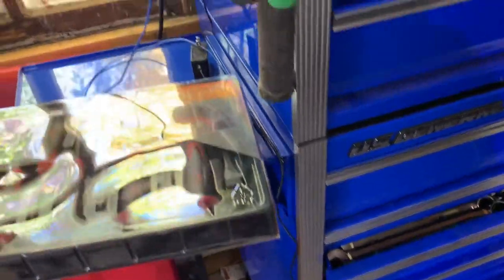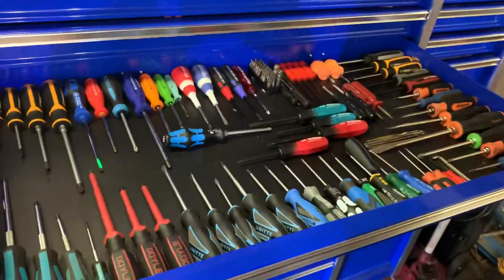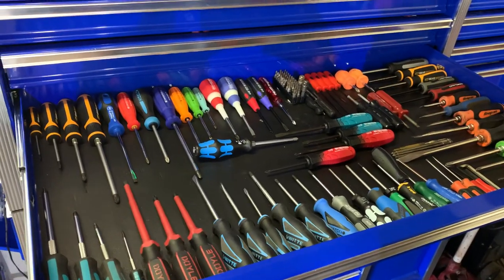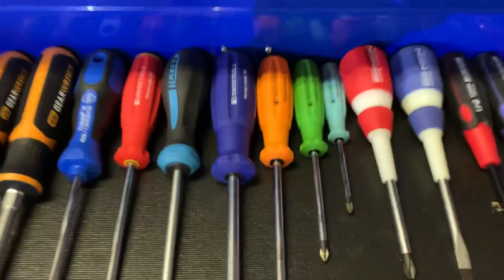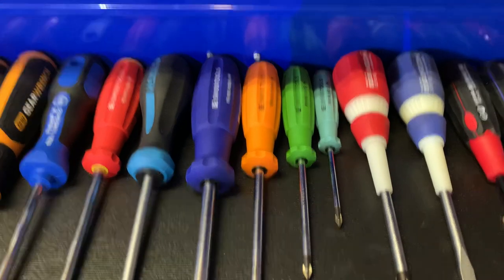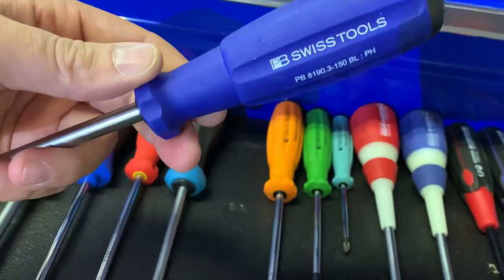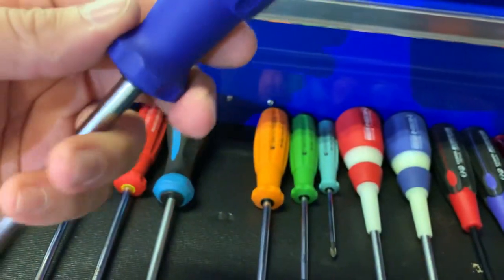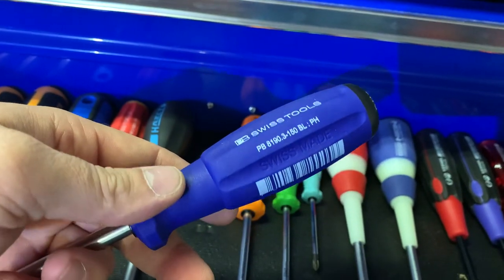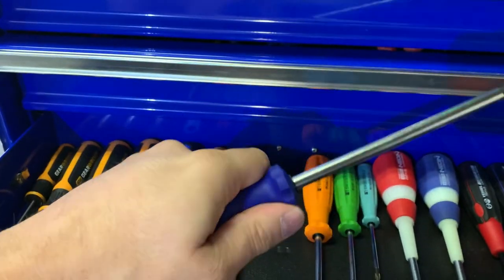So we're going back into the screwdriver drawer, and as you can tell we've got a lot more in there compared to the last video. Right here in the middle of the screen I picked up the PB Swiss Rainbow Set, which is super cool. There's a number three Phillips right here on screen — on camera they look blue, but they're more of a dark blue-purple in person.